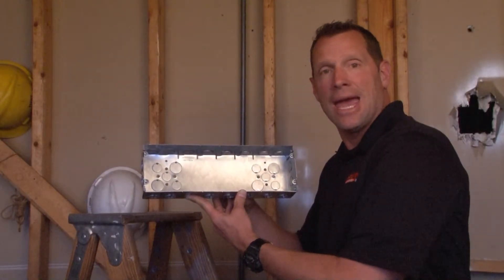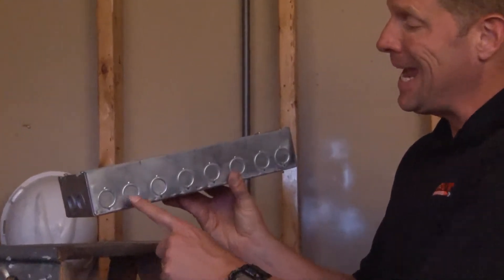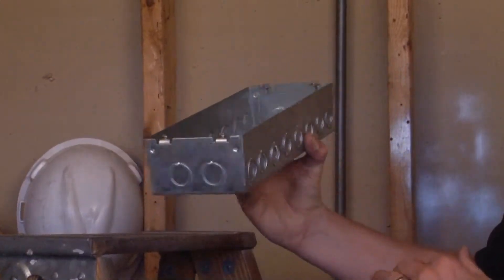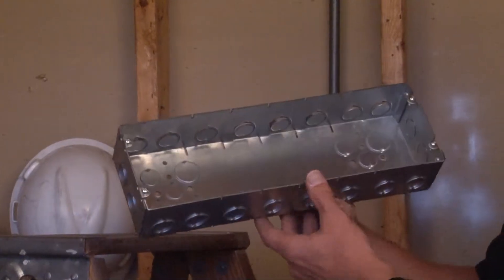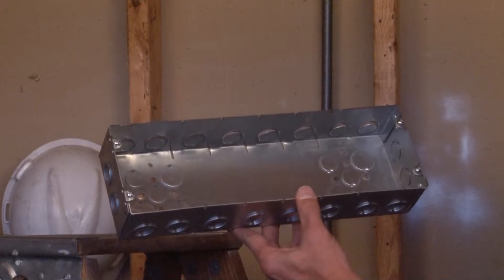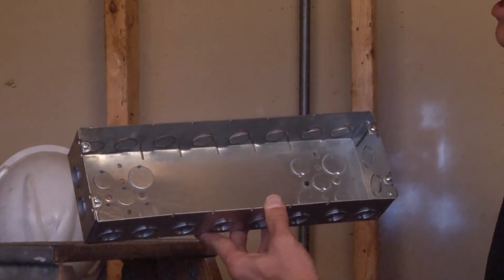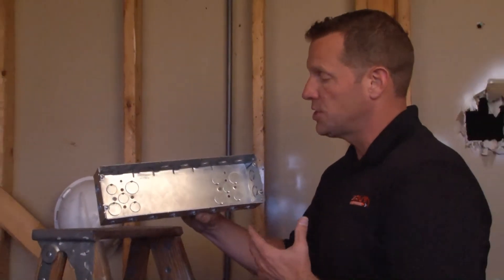GB2126 is a 6-gang multi-gang box that is 2½ inches deep and has 8 1¾-inch concentric knockouts on the bottom and also on the top of the box. Each end panel also has two 1¾-inch conduit knockouts. There are two 10-32 ground tapped holes in the bottom of the box, as well as multiple ½-inch knockouts and ¾-inch knockouts.